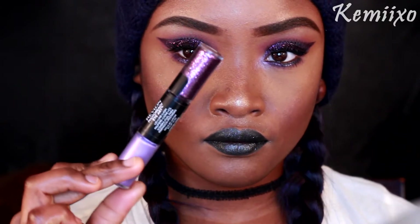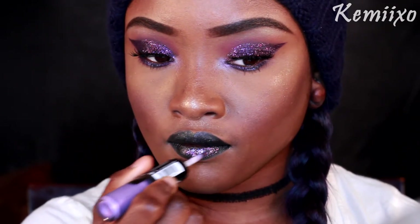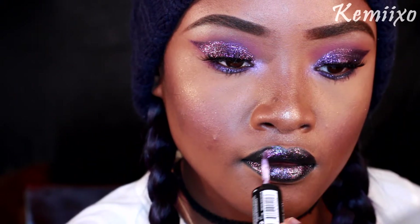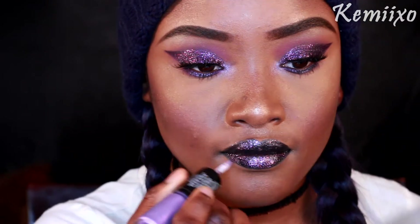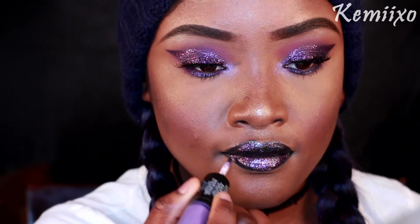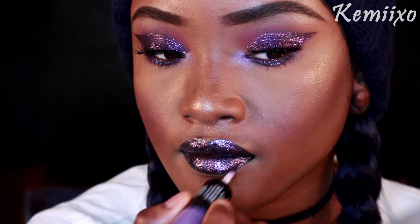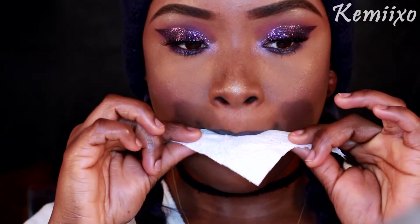After applying the lashes, I'm moving on to my lips. My camera got cut off, so basically what I did was apply a black shimmery eyeliner pencil to my lip. Then I went back with this Revlon glitter thing and applied that all over my lips. I probably could love my lips like that, but I'm not that shiny glittery girl, so I took a piece of napkin and dabbed my lips to take away the shininess.